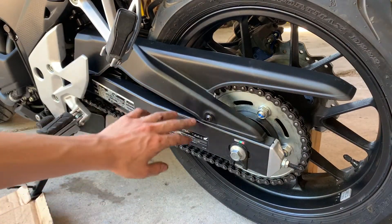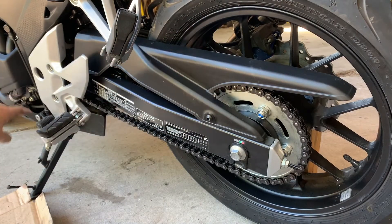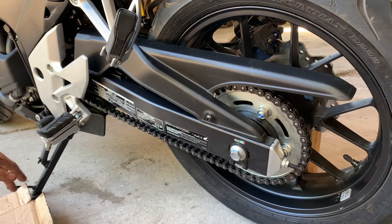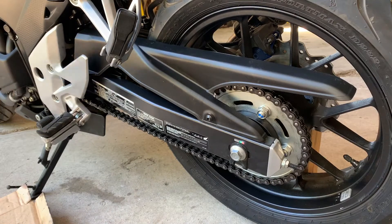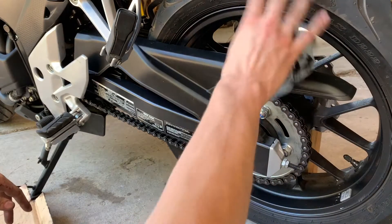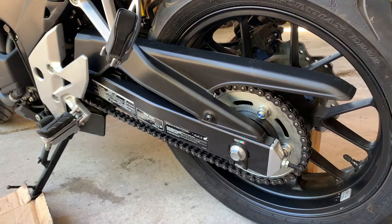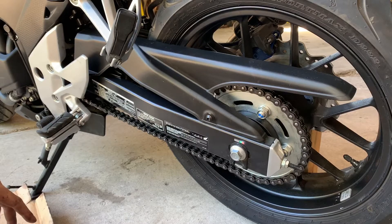Another thing you could consider doing is removing the chain guard back here and the forward chain guard over here — I think it's just at the edge of the frame. That can help you wipe down any excess oil or WD-40 that got up in there and might sling off once you start riding. You really want to avoid getting any oil or grease on your tire because that will not be good for your grip, and you'll probably fall.